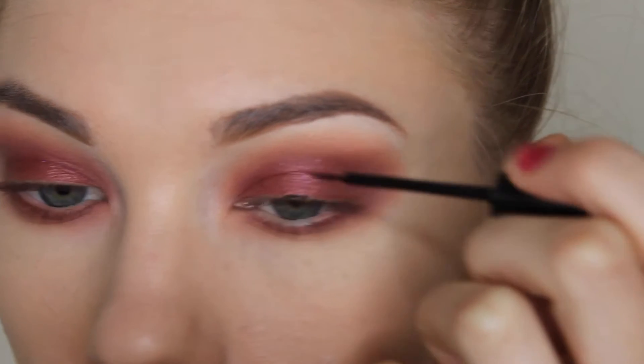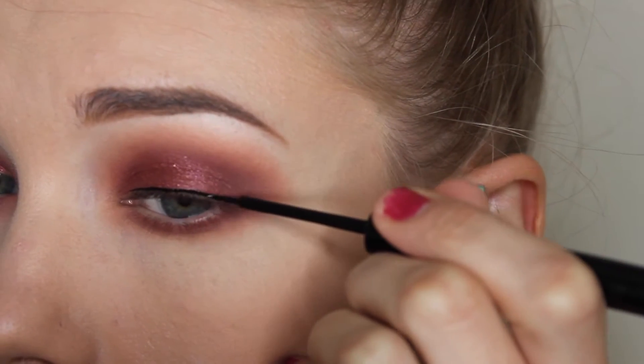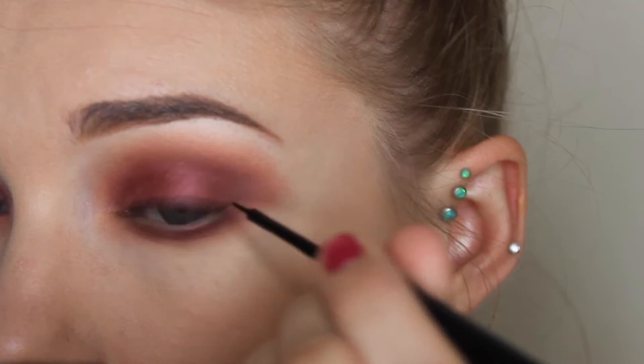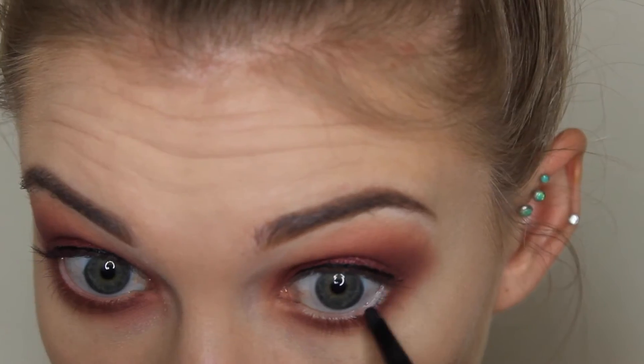Then just blending everything out with the E22 brush, and then taking my NYX Matte Liquid Liner and just lining the upper lid — not winging it out, this is just to help with the false lashes I'm going to put on. Then I'm taking this CoverGirl Point Perfect Point Plus Eyeliner, which I wouldn't recommend honestly — it didn't stay on the waterline very well — but I put that on my waterline. Then I popped on my Ardell 101s after applying a coat of mascara — I'll put the mascara name in the description box below. Then taking my Rimmel Stay Matte Powder and setting the rest of my face so that the contour and blush blend together and don't look patchy.